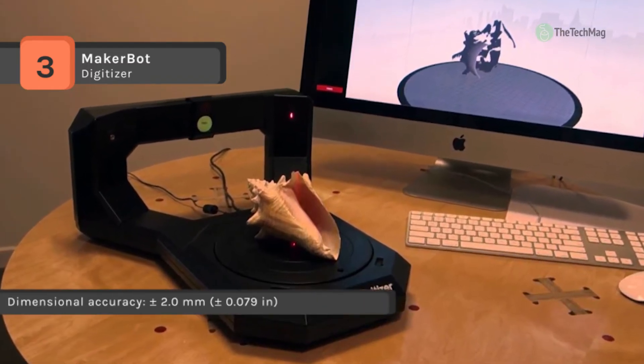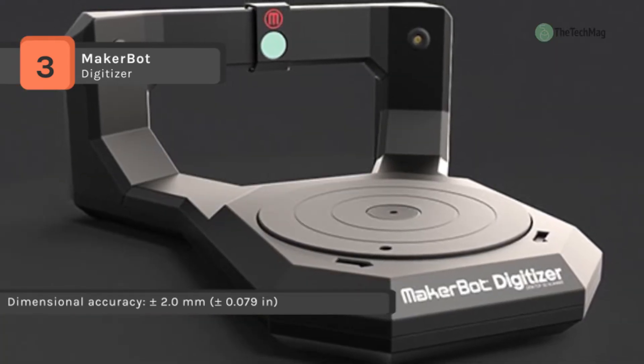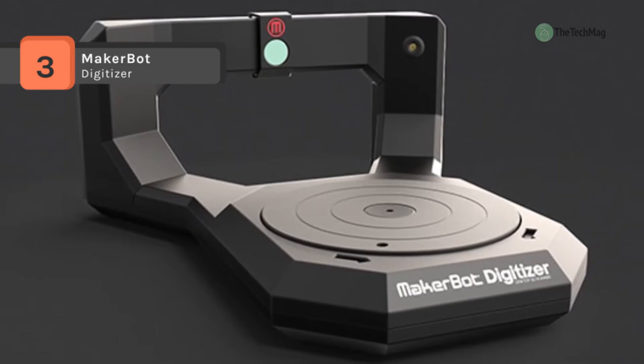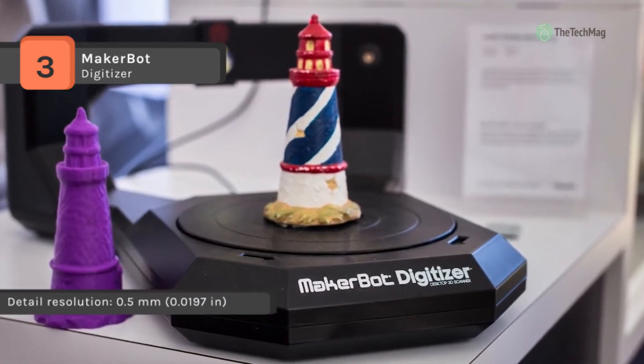Its easy-to-use yet sophisticated software creates clean, watertight 3D models that are ready to 3D print. You get standard design files to use on the 3D printer of your choice. Moreover, it works seamlessly with MakerBot Replicator desktop 3D printers to let you make your freshly scanned models.